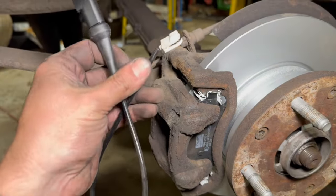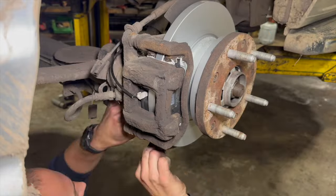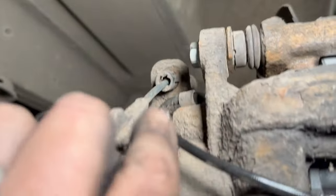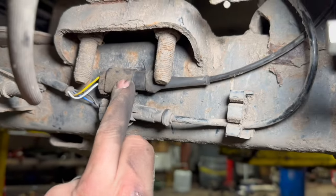The caliper's all back on and nipped up. The last thing we'll have to do on this side is just refit the pad sensor. We've got the wear sensor all in now — just looped it through and you can see the little cover for the bleed nipple there. Just connected it back up and clipped the connector back into place.